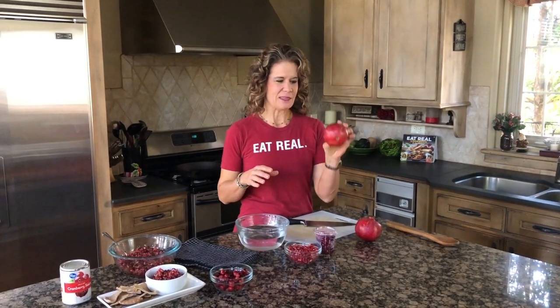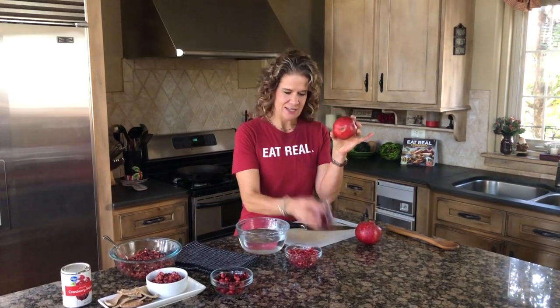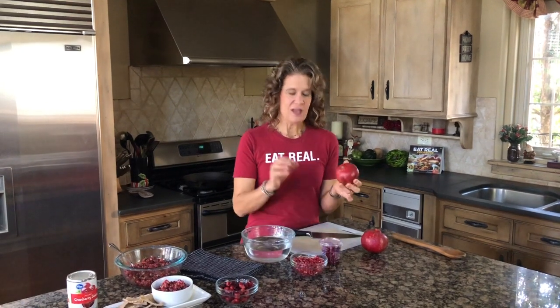Hey everybody, it's Krista with Eat Real America. There is a fruit that screams the holidays, and there was a time along our real food journey I wasn't really sure what it was or how you got the pomegranate from whole to seeds. You can absolutely buy pomegranate seeds already out of the pomegranate, but that's about $3 — and if you buy the whole pomegranate, it's about $1.29, so you can cut your cost in half.